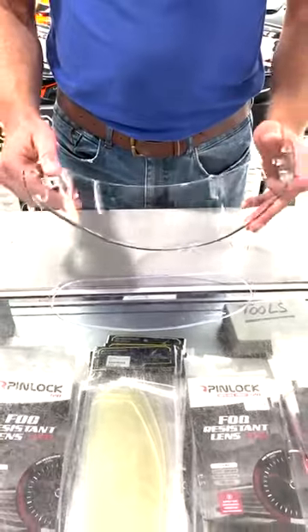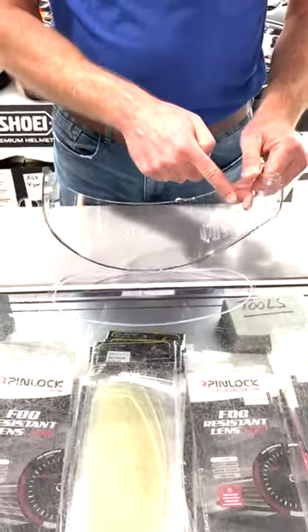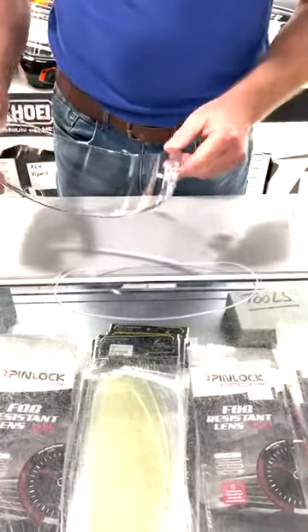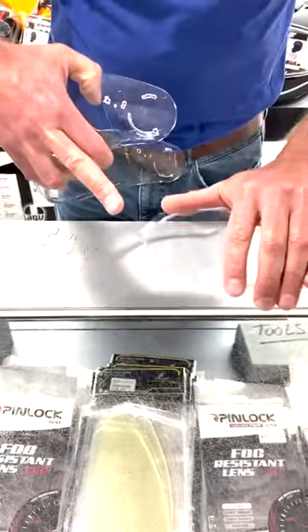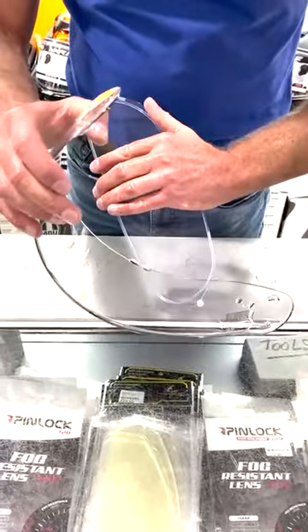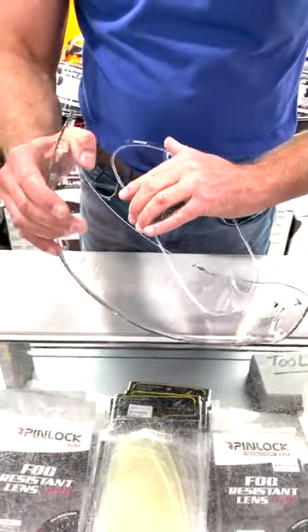They're called a pin lock because they attach onto these two pins. To fit it, the pin lock itself has got a little cut out on either end and we simply locate the cut out into the pin.